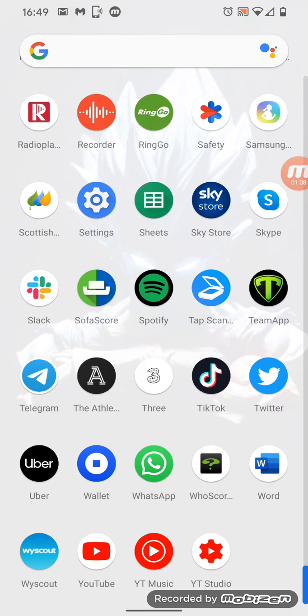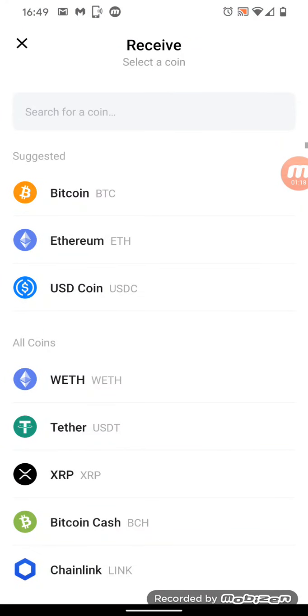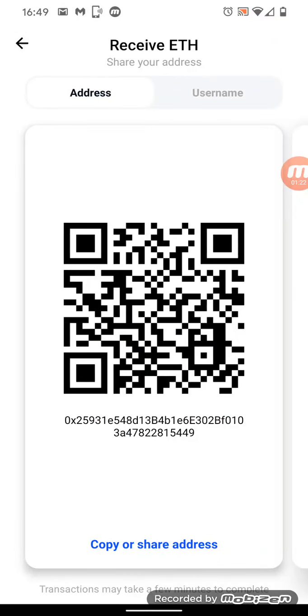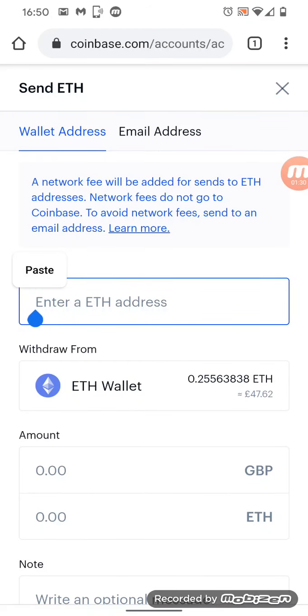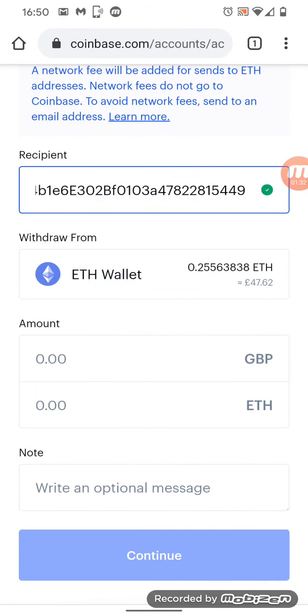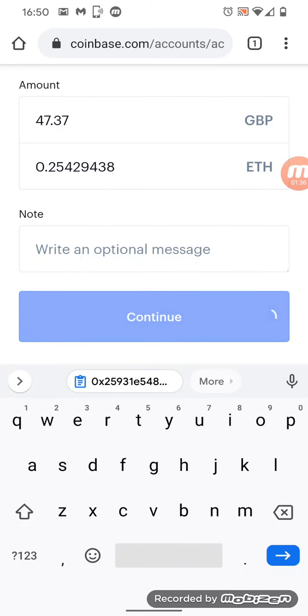Down at the bottom, next to the Uber app, you'll see the one that says Wallet — download that little Coinbase Wallet app. I'm hitting the button and at the top it says Receive. I pick what I'm trying to receive, so I pick Ethereum, and it gives me this little code. I press copy to copy the code, and then I just hit paste.